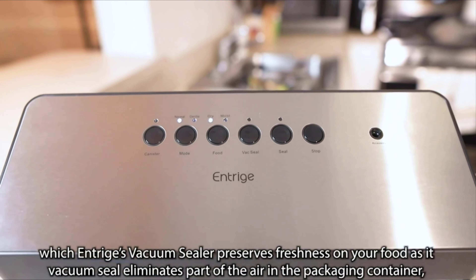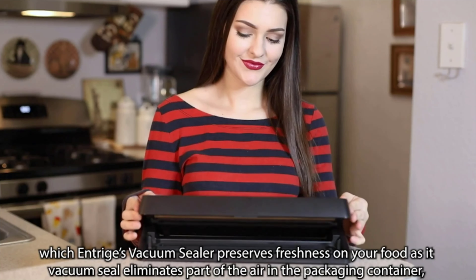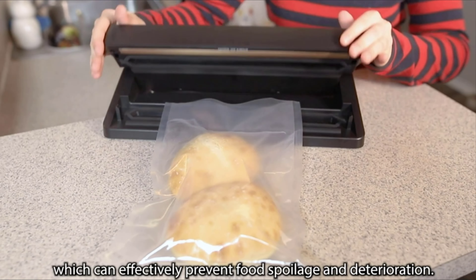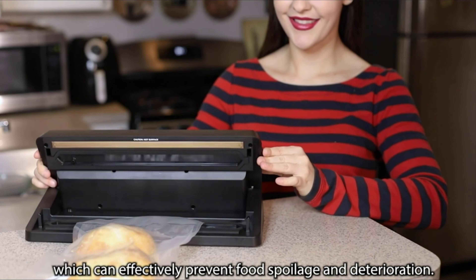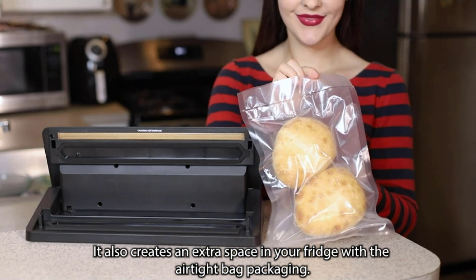Intrigue's vacuum sealer preserves freshness on your food, as the vacuum seal eliminates part of the air in the packaging container, which can effectively prevent food spoilage and deterioration. It also creates extra space in your fridge with the airtight bag packaging.